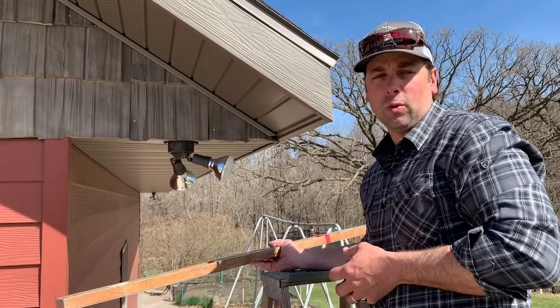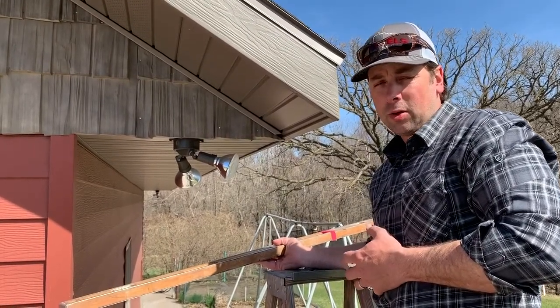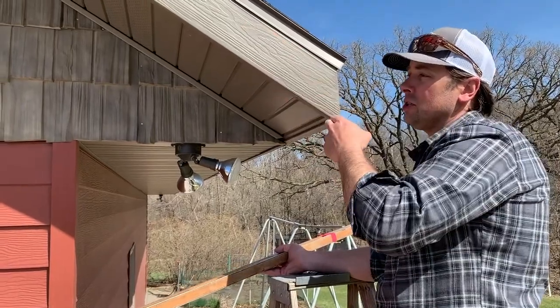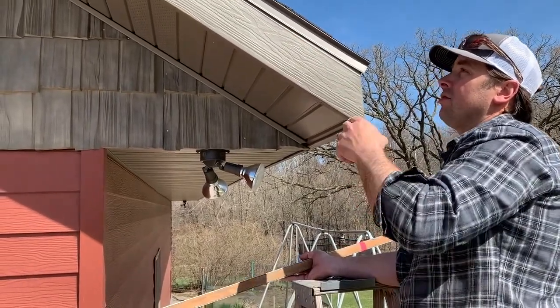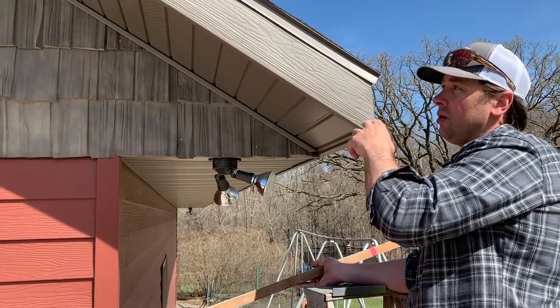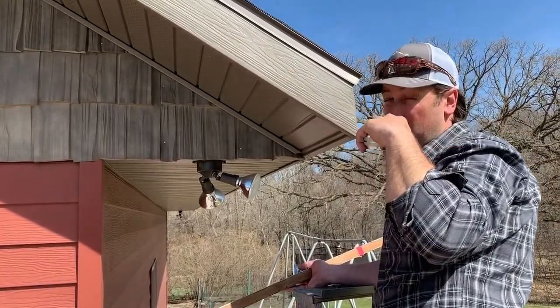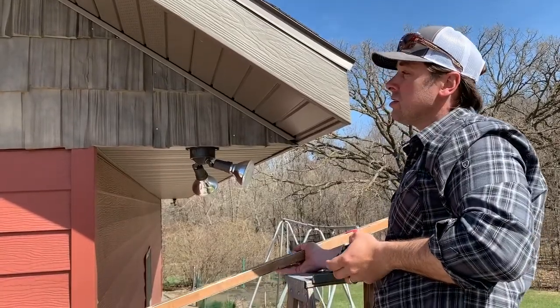This is Roof Pitch 101. A couple of practical ways in which you can determine the pitch of a roof. I'm talking about an addition onto this shop. I have a slope here — a pitch of rise over run — that I don't necessarily know. Rise over run is what it is, so I've got to figure this out.